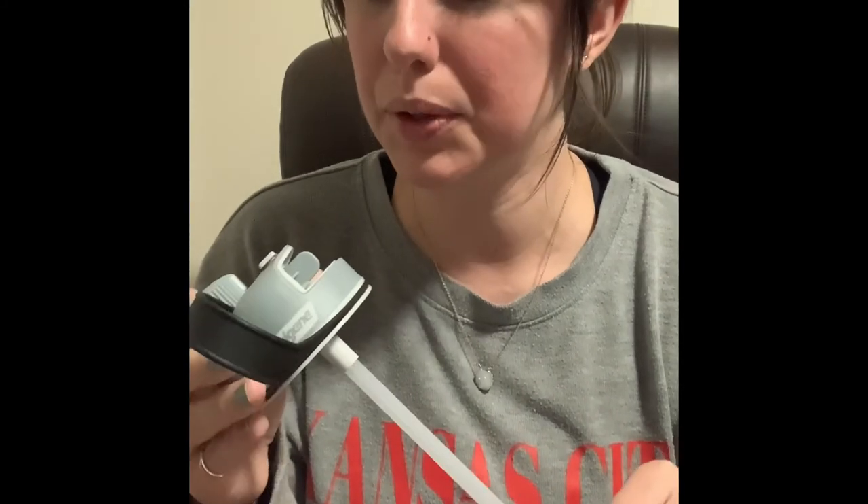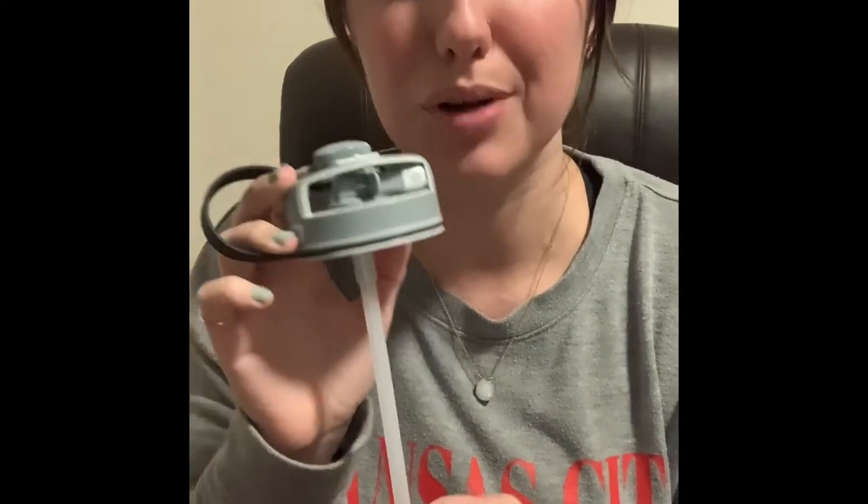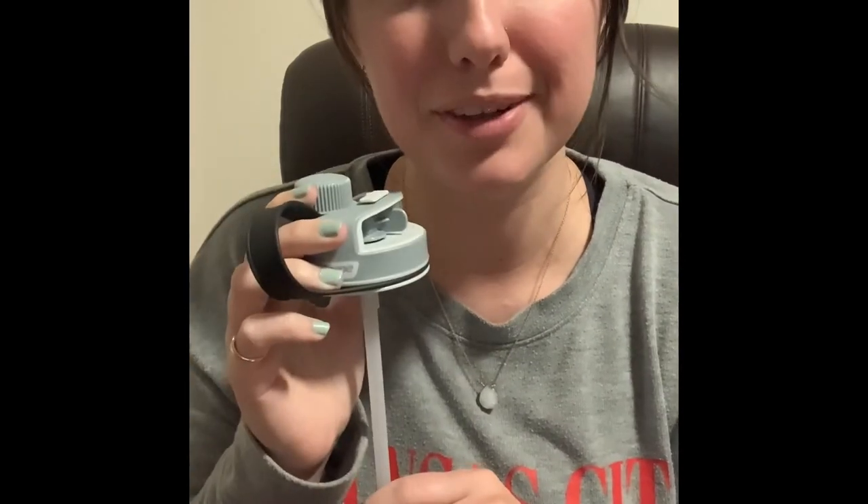I will say it only comes in gray, if that is a problem for you, but I could care less — it's just another lid for a bottle. Anywho, that is the Nalgene wide mouth straw lid and I hope you have a wonderful evening. Cheers.